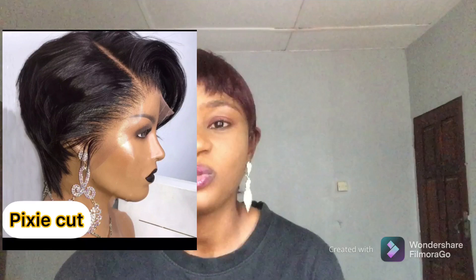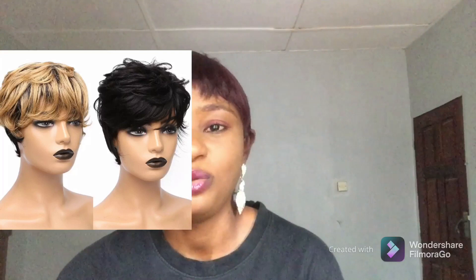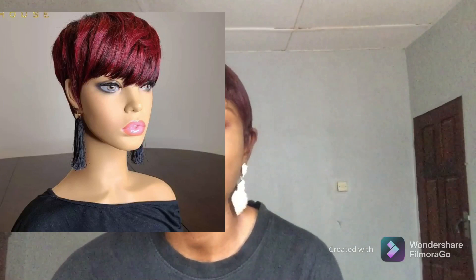Back in the day, far back in 2008 through 2010, short hair was trending — we know it as the Rihanna cut. But right now they have refined it to the pixie cut. This hairstyle is a must-have because it's very cheap to make, easy to maintain, and takes little or no brushing.